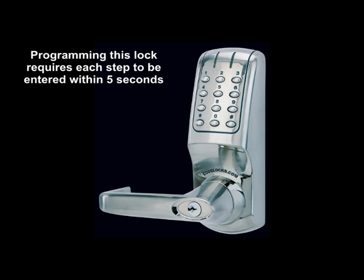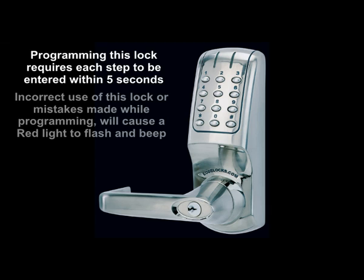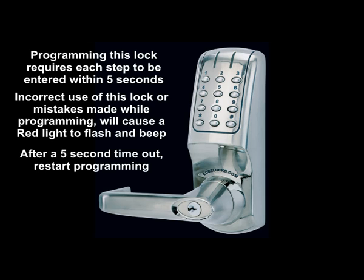Programming this lock requires each step to be entered within 5 seconds. Incorrect use of this lock or mistakes made while programming will cause a red light to flash and beep. After a 5-second timeout, restart programming.